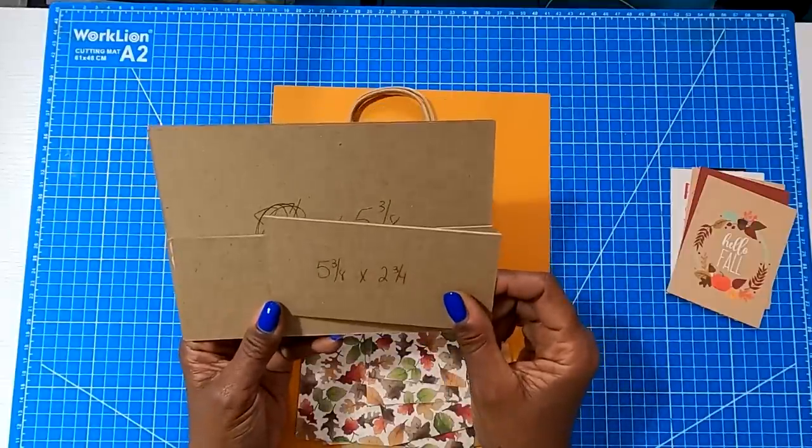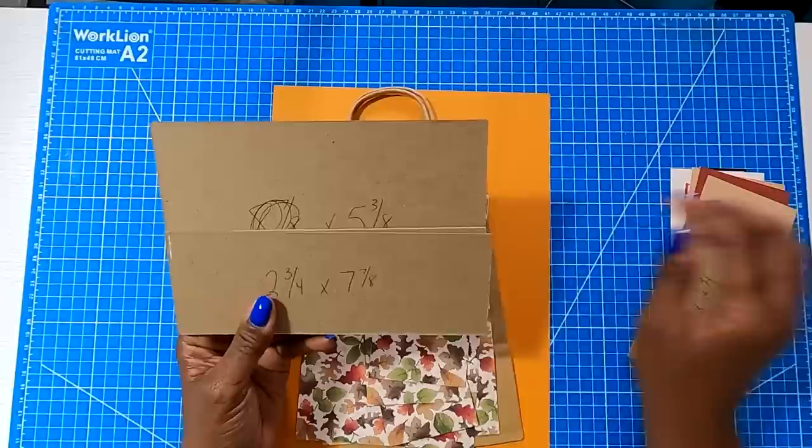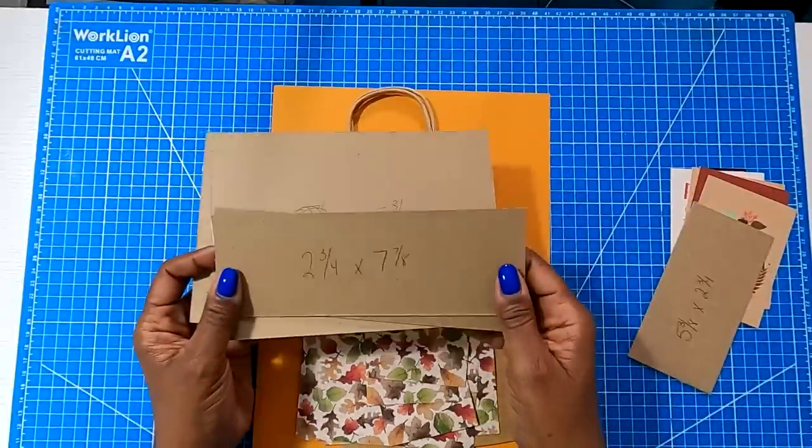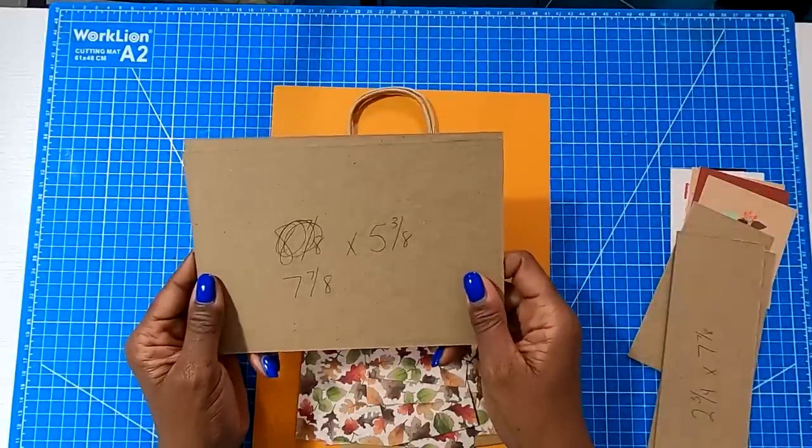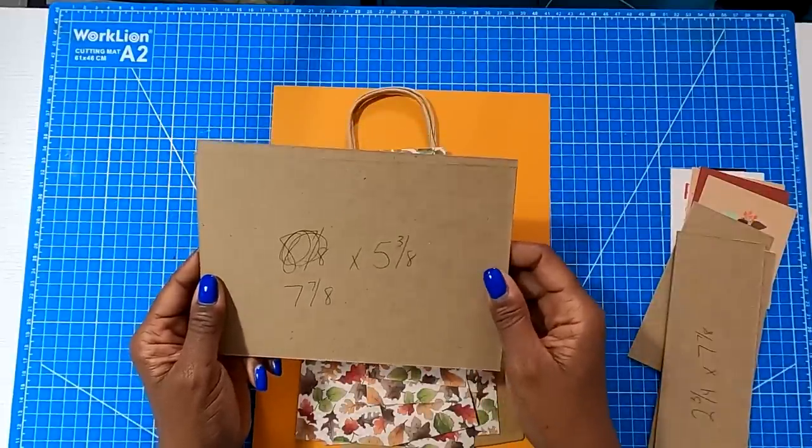Here are the chipboard sizes you're going to need: one piece that is five and three eighths by two and three quarters; two pieces that are two and three quarters by seven and seven eighths; and two pieces that are five and three eighths by seven and seven eighths.